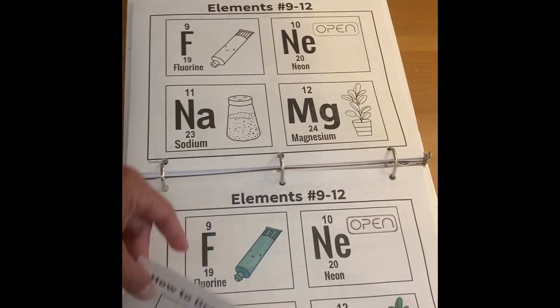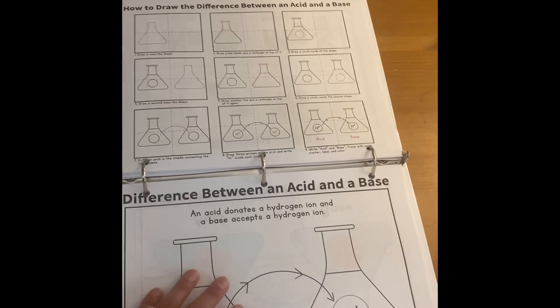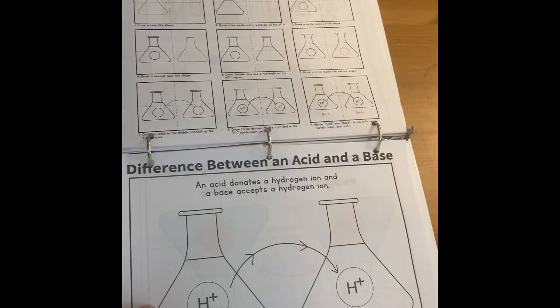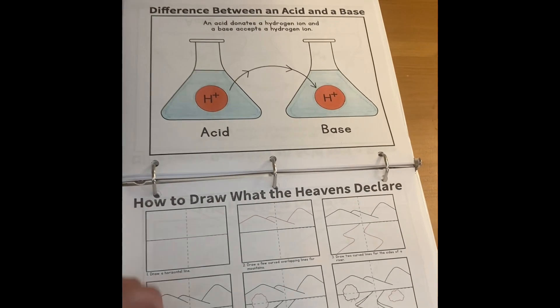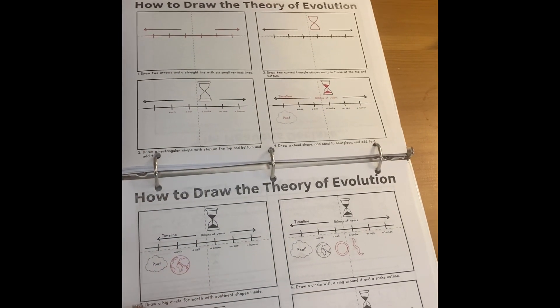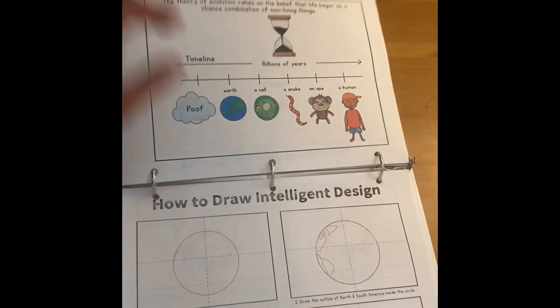My 11-year-old can do it pretty quickly. She definitely just colors in this page, which is basically like a coloring page when the drawing is complete — this black and white line drawing. And then my 6- and 9-year-old, they can draw it too, they just take a little bit longer.